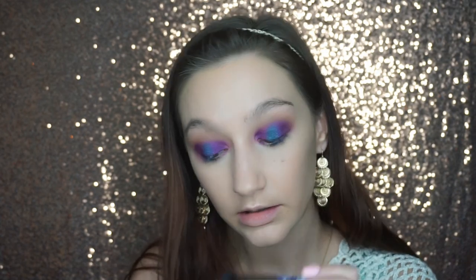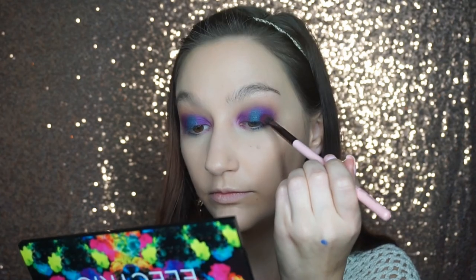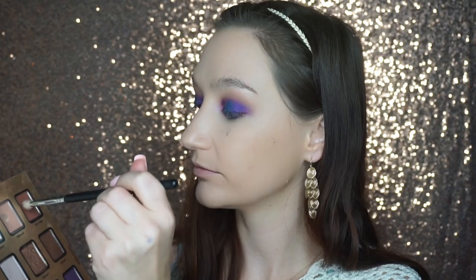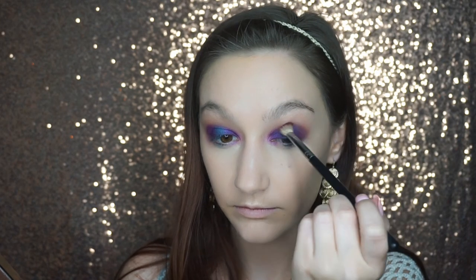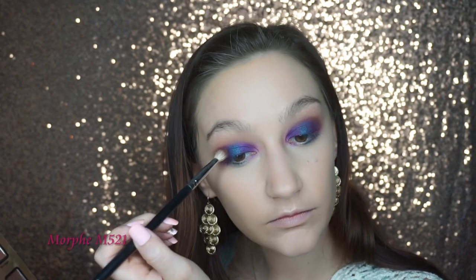Once I've got the teal on the center of the lid, I'm going to go back in with the brush we used for the purple and blend it into the teal so they transition smoothly. Then I'm going to go back into the Too Faced Stardust palette and get some more of that red-brown shade and put it in the crease just to re-define that transition shade, because I've lost a lot of that color in the blending. Then I'll take another clean blending brush and go over that.